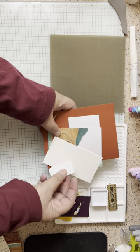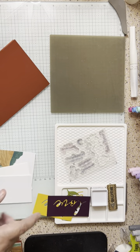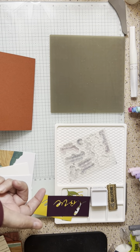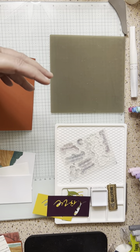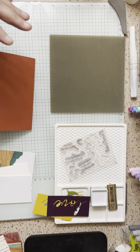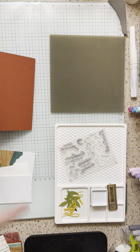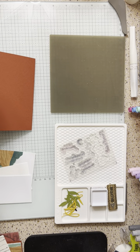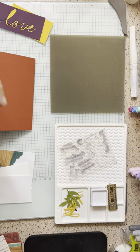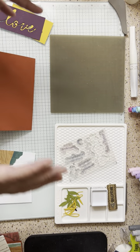I also wanted to introduce you to something new coming in the Paper Pumpkins. There are dies that will coordinate with every quarter of the Paper Pumpkins we're doing. So January, February, and March will have a stamp set and a die to go with those three months. I think that's so awesome. I love that idea because I love dies — I don't fussy cut. I am terrible at fussy cutting.